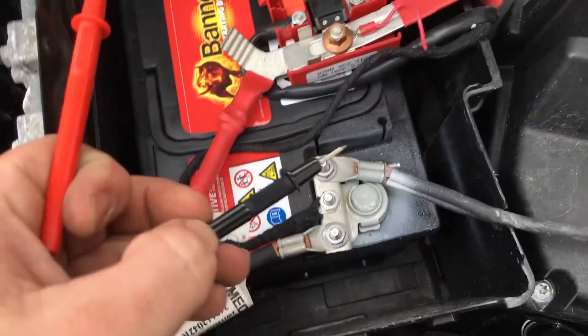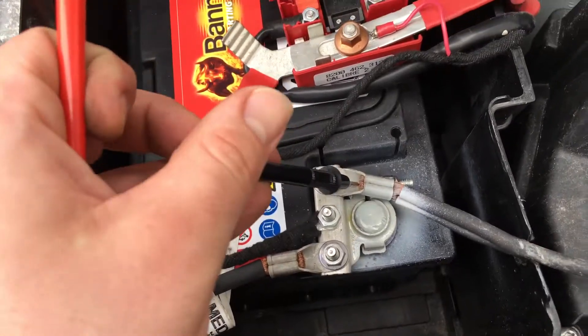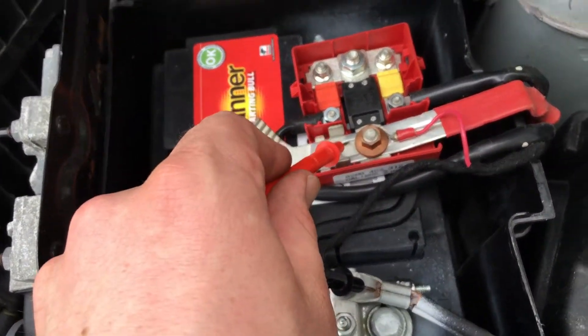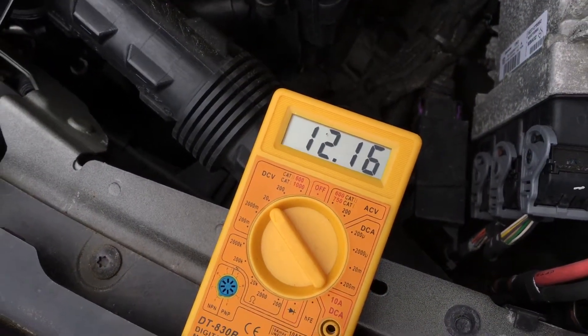Let's start. Now put the stick on the black side and on the red side. So you can see 12.16 voltage.